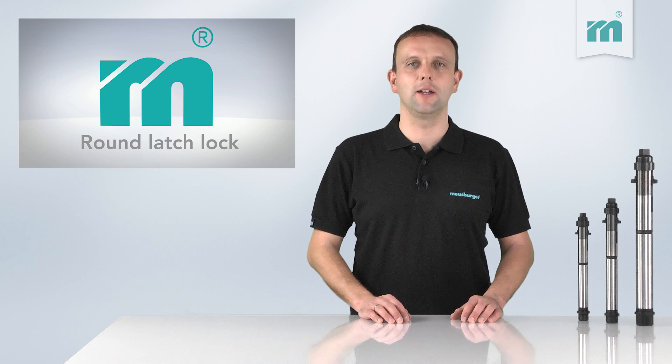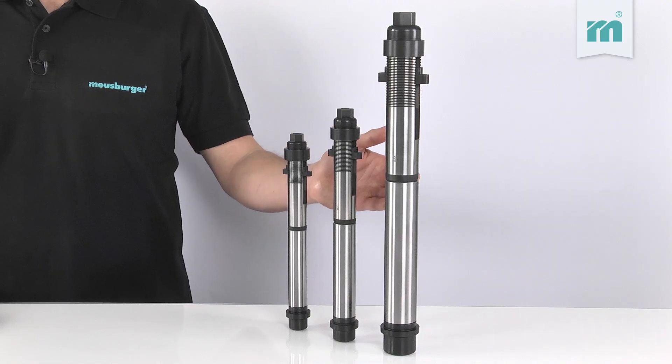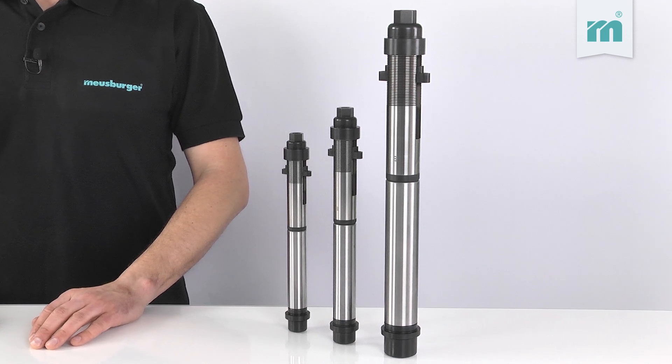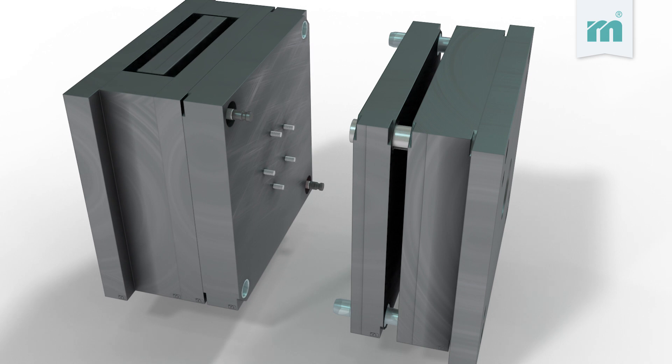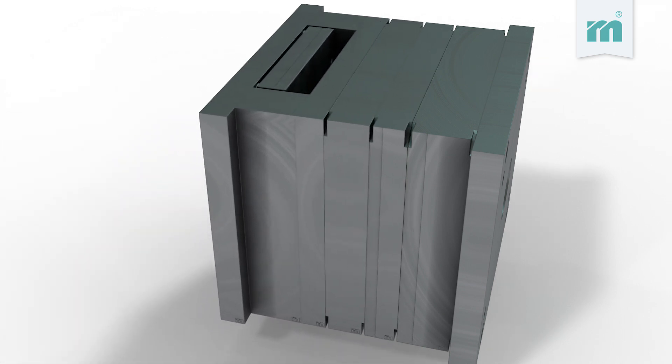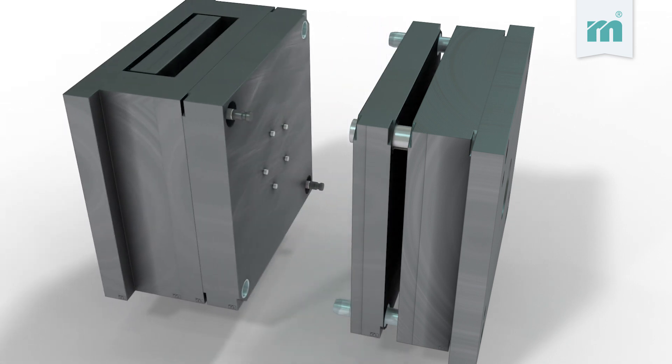For the space-saving installation of this product, very little machining of the mold base is required in the guiding hole. The round ledge lock is ideally suited for operating molds featuring two parting lines, which are also referred to as three-plate molds.